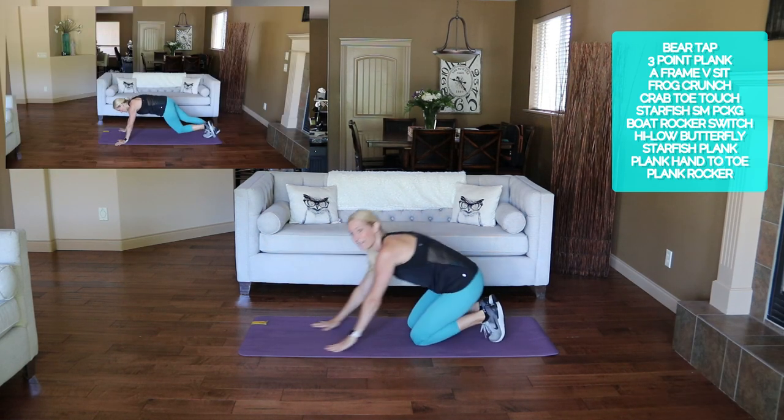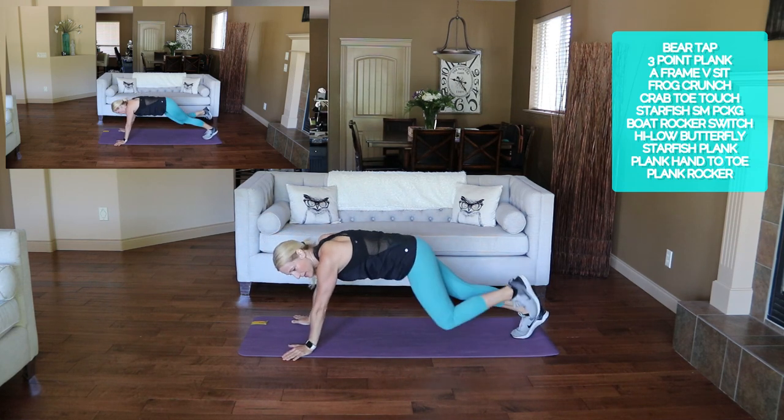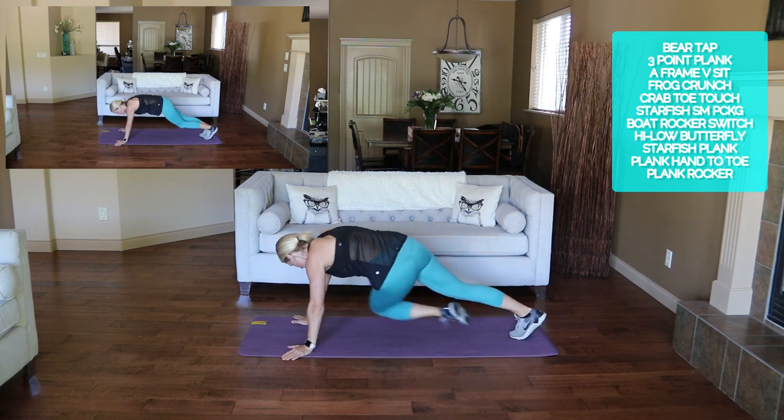Moving into the three-point plank. Plank position — spider-man, straight in, and oblique. Here we go.